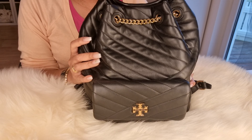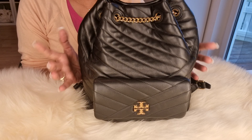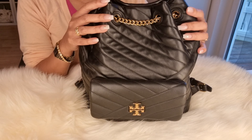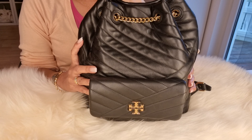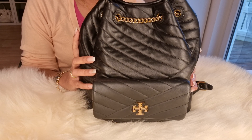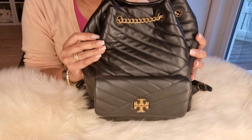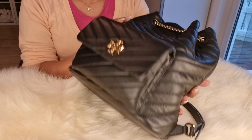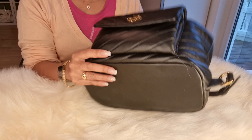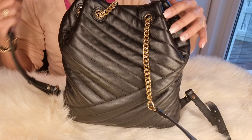Hello everyone, welcome to my channel here in Lenny Jornales. May video tayo dito sa channel ko. As you can see, makikita nyo ngayon na bag naman ngayon ang aking ibibideo. Gusto ko lang i-share kung ano ang nangyari after 5 months pagkabili ko nitong bag na ito. This is the bag I bought last August 2021.